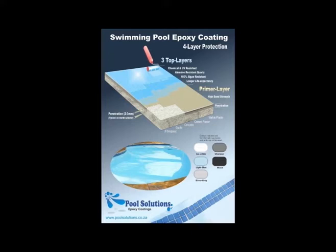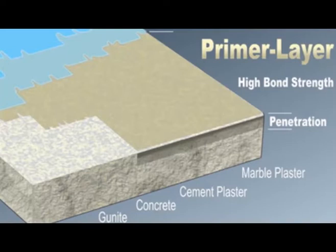The epoxy coat system consists of four layers. The first is a penetrating primer specially developed for concrete surfaces and marbleite — any cement type surface. The purpose is that it will penetrate into the surface two to three millimeters to create a very strong bond. This will be followed by three top coat layers.